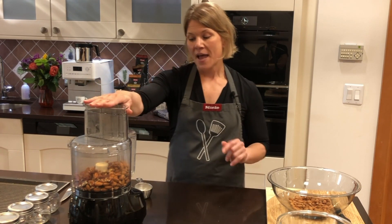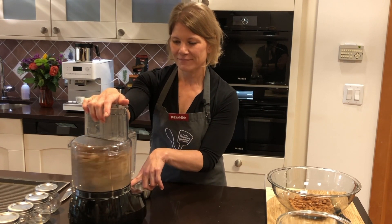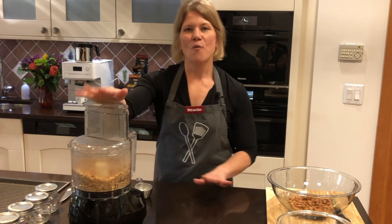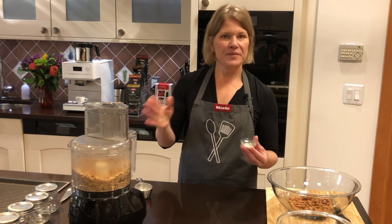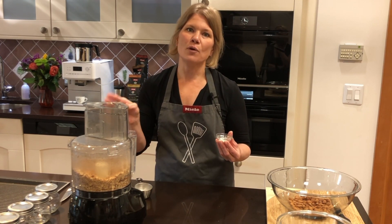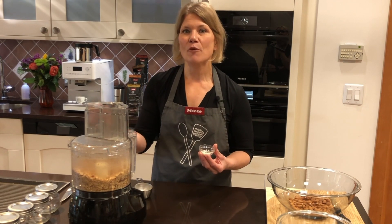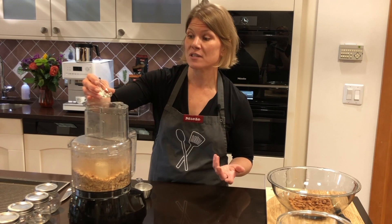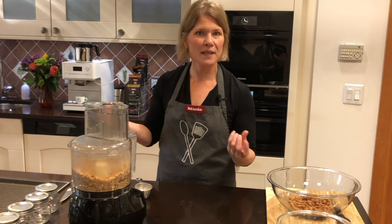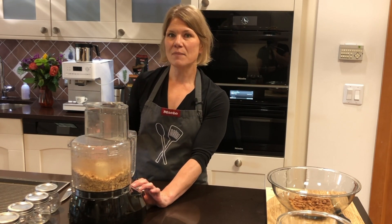I'll put the top on my food processor and start by pulsing it — fair warning, this is going to be loud for a second. Once I pulse it roughly, I'm going to add some salt. About a half to a quarter teaspoon — don't go too heavy, you can always add more at the end. Adding some in the beginning helps it blend nicer; the almonds and pecans just seem to break down a little better. I also like to use kosher flake salt if you have it — it does not have to be sea salt.